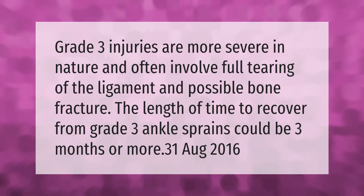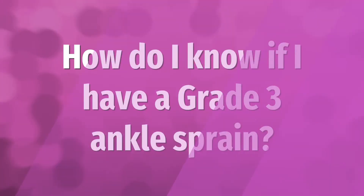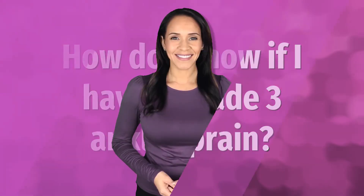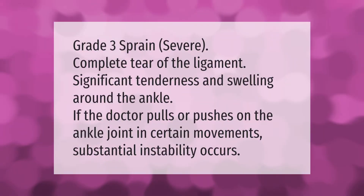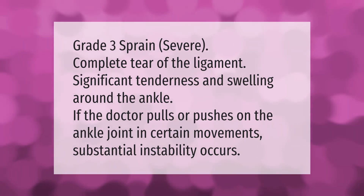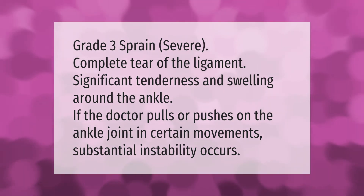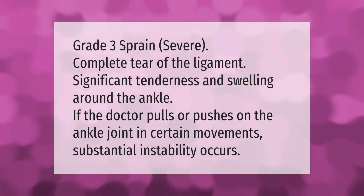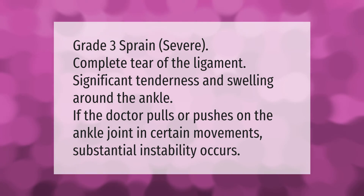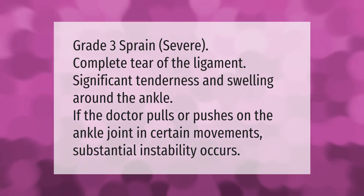The length of time to recover from Grade 3 ankle sprains could be three months or more. Grade 3 sprain involves a severe, complete tear of the ligament with significant tenderness and swelling around the ankle. If the doctor pulls or pushes on the ankle joint in certain movements, substantial instability occurs.